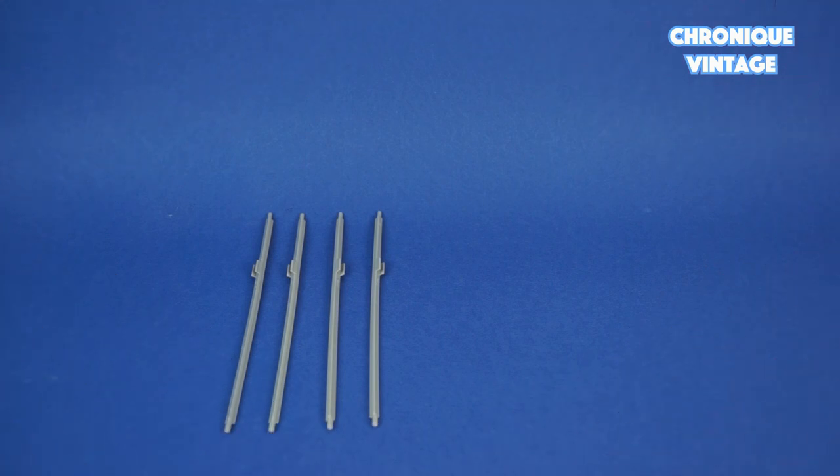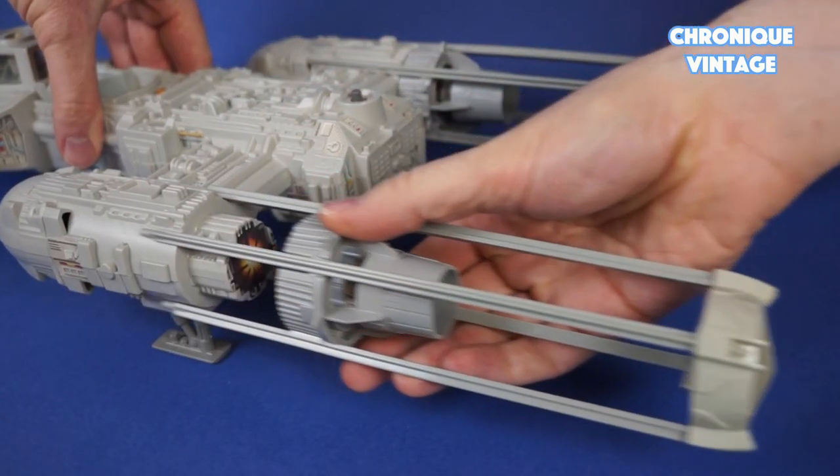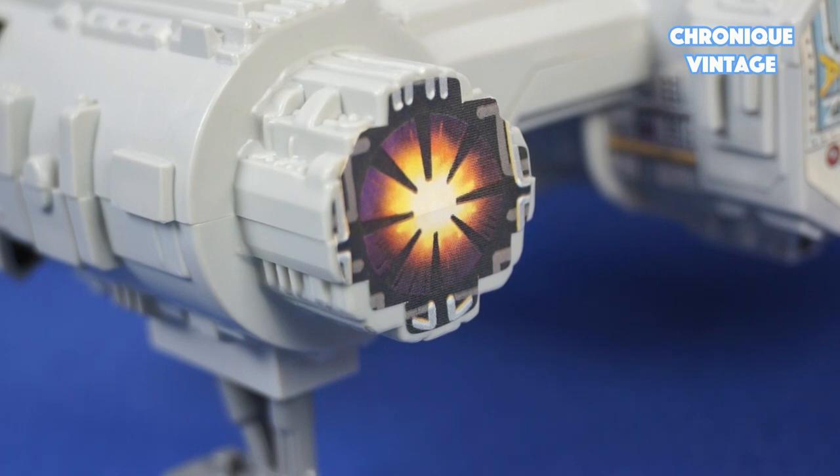The engine pod is divided into six parts: four rods, one engine, and one pod. One engine pod ticks off, and you can see the label reactor detail.